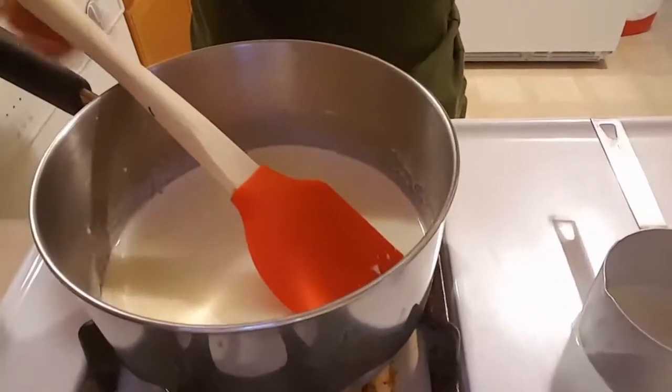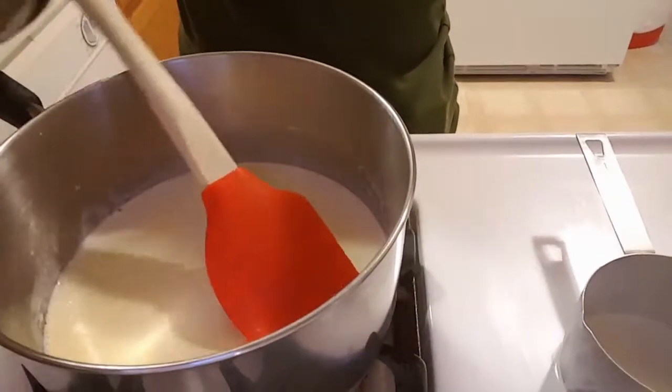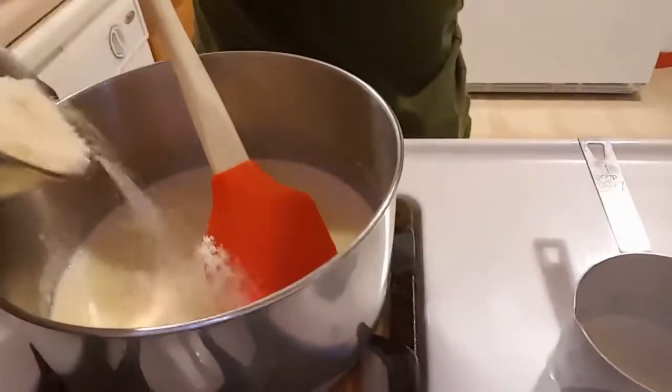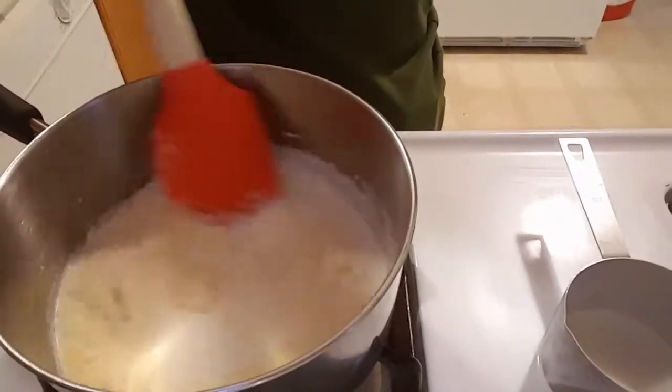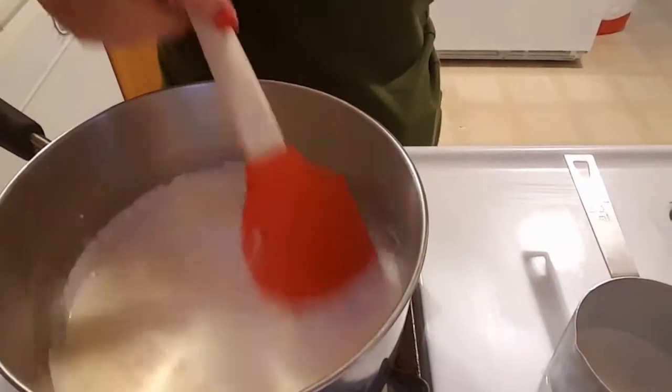Now that we have that all nice and incorporated — by the way I have this on about medium low heat just to keep it warm — we are going to start adding in our parmesan about a fourth of a cup at a time. Just add that in and mix well and it will start to melt in there.